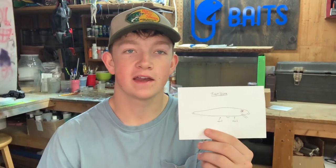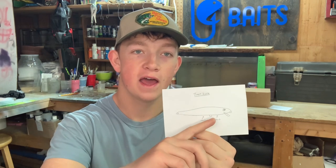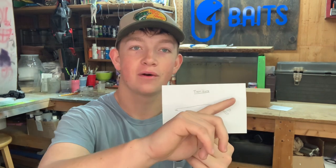Welcome back everybody to another video. Today in our new trout season we're going to be making a trout lure — just a simple little jerk bait with a lexan polycarbonate lip, a hook hanger on the bottom, a hook hanger on the back, and then also a front line tie.